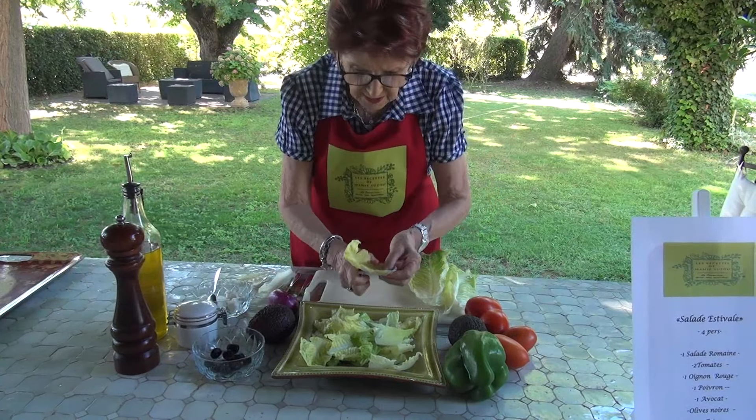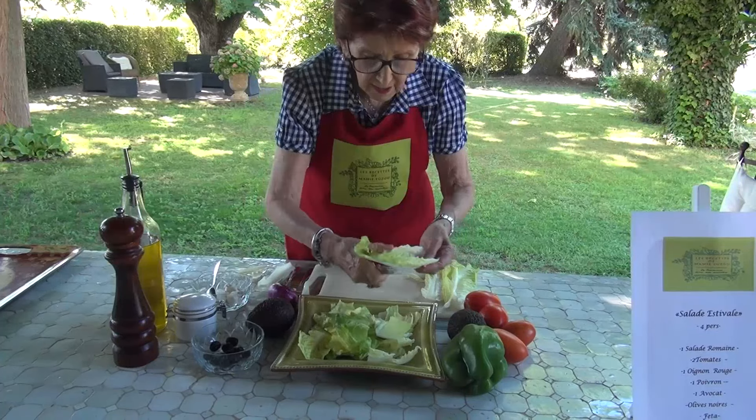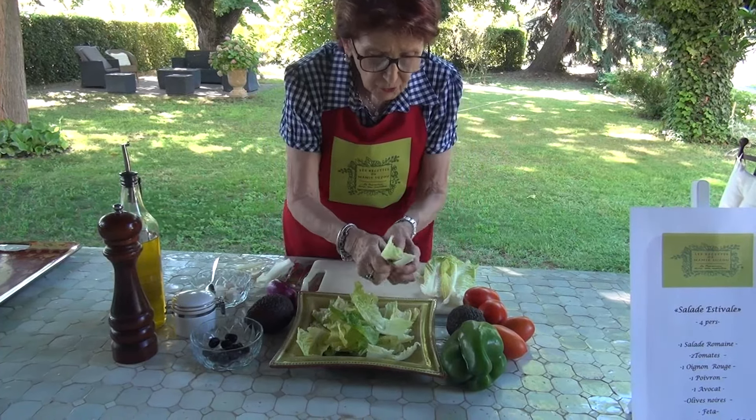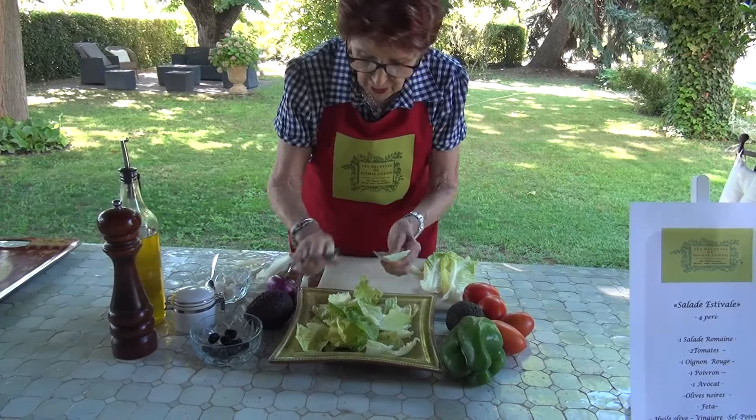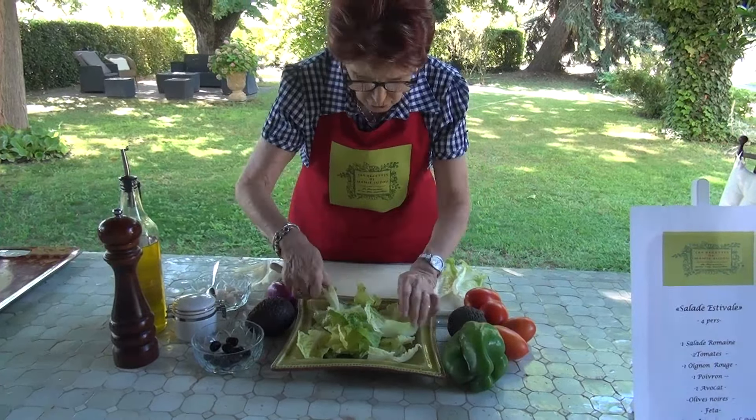Now, this is a base recipe that I am going to give you, but you can vary the ingredients you put in according to your taste, according to what you have, or according to your taste or that of your family.